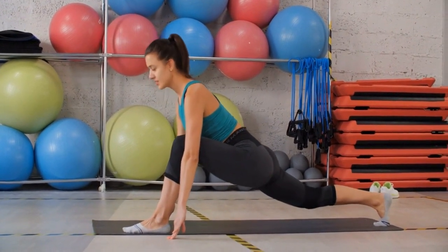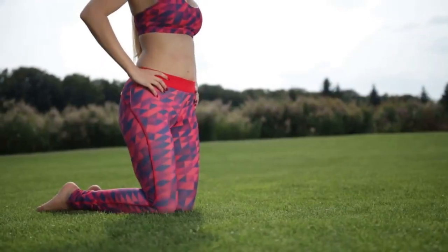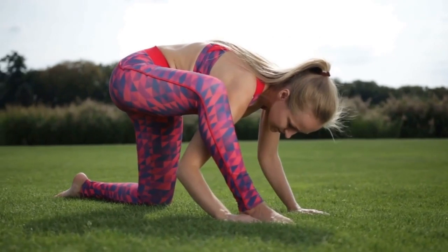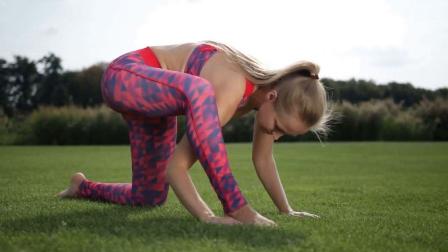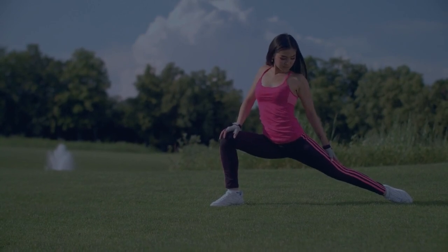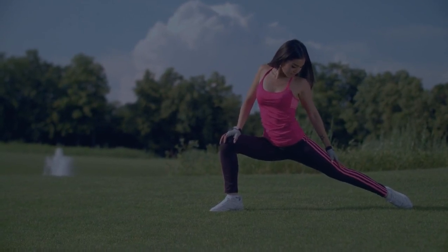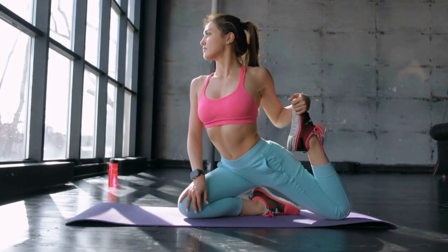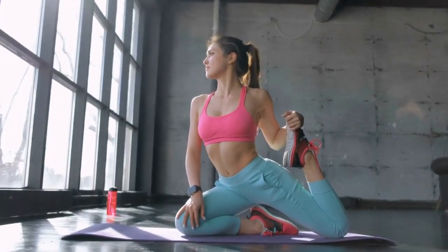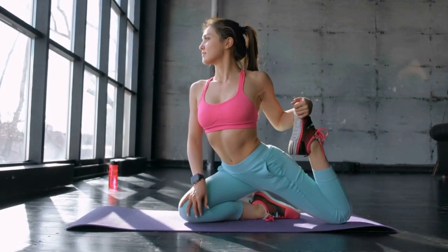Tennis players should start incorporating hip flexor stretches into their at-home exercise routine. This type of stretch is important for maintaining flexibility and range of motion in the hips, which can help prevent injuries on the court. To perform a hip flexor stretch, start by standing with your feet hip-width apart. Next, step forward with one leg, keeping your back knee straight. Gently lean forward, pushing your hips forward, and feel the stretch in the front of your hip. Hold this position for 30 seconds or more, then repeat it on the other side. Incorporating this stretch into your daily routine can help keep your hips healthy and strong for your next tennis match.